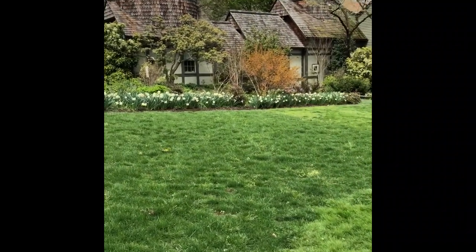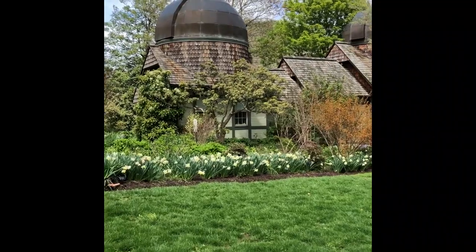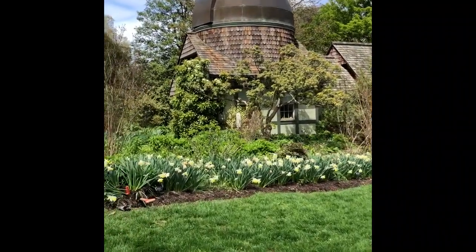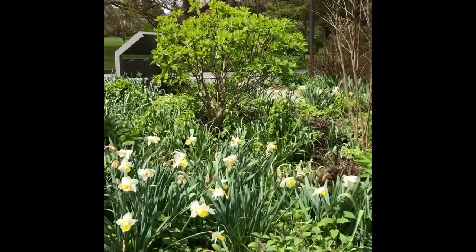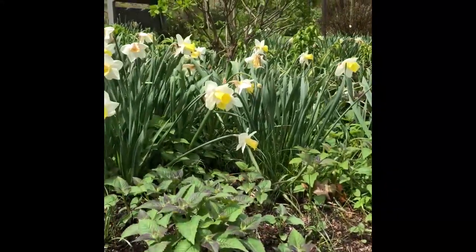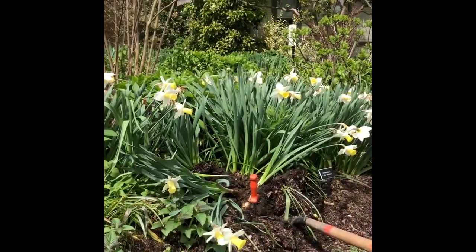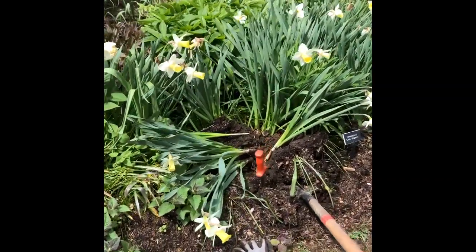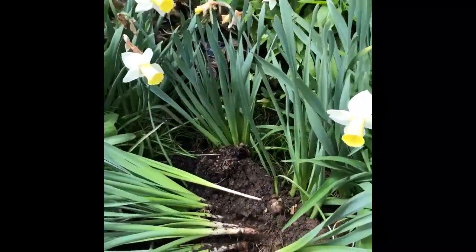With daffodils I like to do a similar process as with the tulips and deadhead them if I have the time. Another trick as the foliage dies is to plant perennials in front to kind of hide that foliage. Here you can see I have a bunch of monarda, or bee balm, in front of these. And every five or so years I try to dig and divide my daffodils — in essence it's free plants.